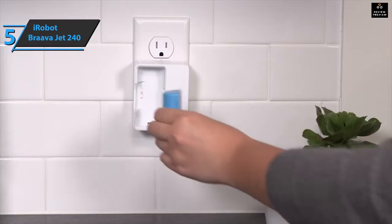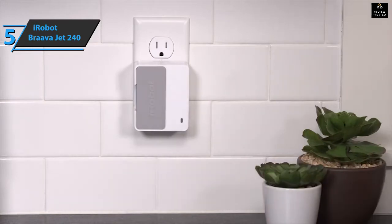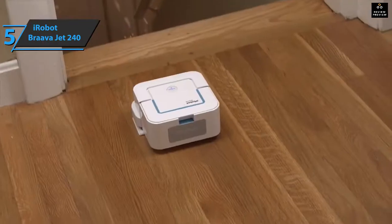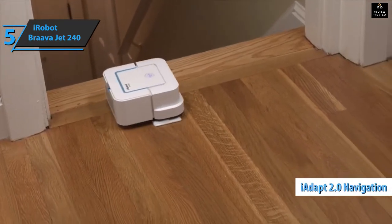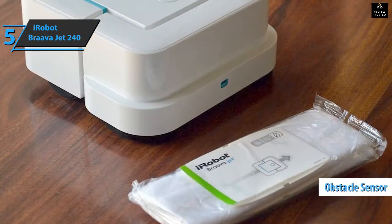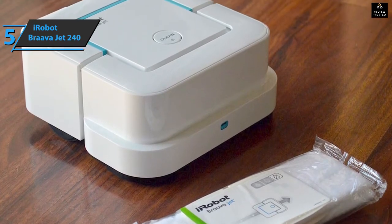The iRobot Braava Jet 240 is powered by a battery you can recharge by simply connecting the device to its dedicated charger. This floor sweeping robot flawlessly cleans all surfaces in the house regardless of the material they're covered with. Its iAdapt 2.0 navigation technology allows it to navigate a predetermined cleaning path. In addition, the special sensors allow the device to remember the obstacles within the apartment and systematically avoid them.